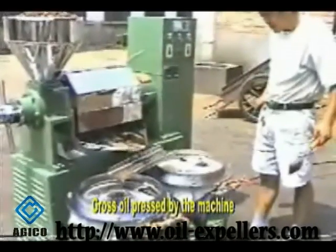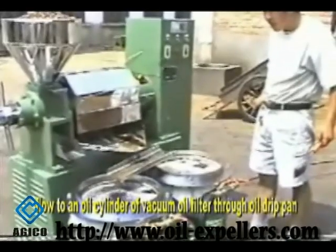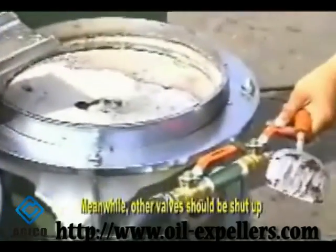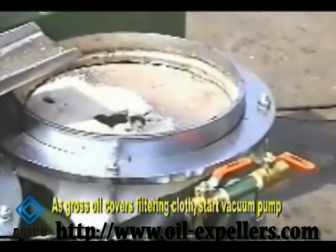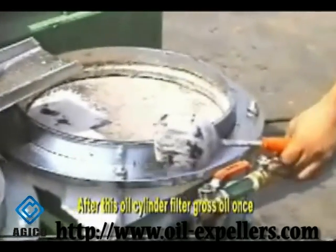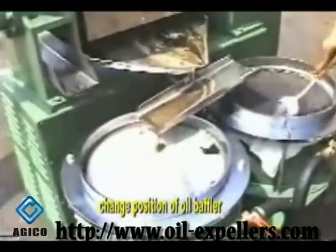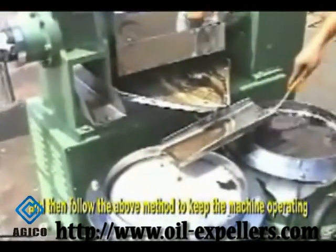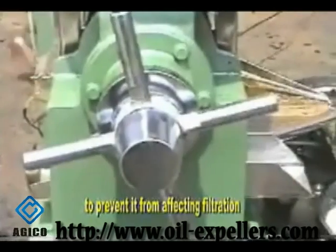Crude oil pressed by the machine flows to an oil cylinder of the vacuum oil filter through the oil drip pan. Open the pumping valve of this oil cylinder to pump air; meanwhile, other valves should be shut. As crude oil covers the filtering cloth, start the vacuum pump. After this oil cylinder filters the crude oil once, change the position of the oil baffle and follow the above method to keep the machine operating. Clean up sediment particles on the filter cloth to prevent affecting filtration.